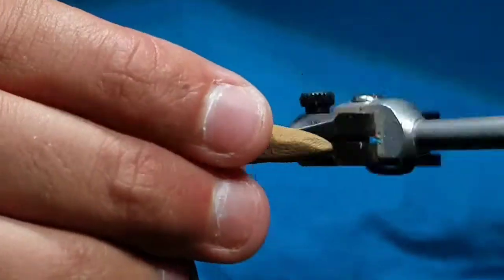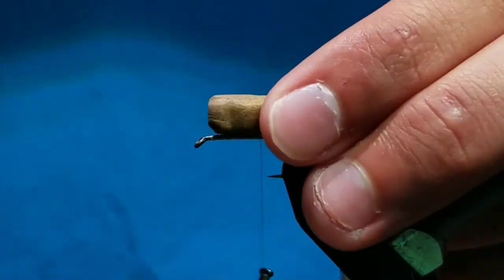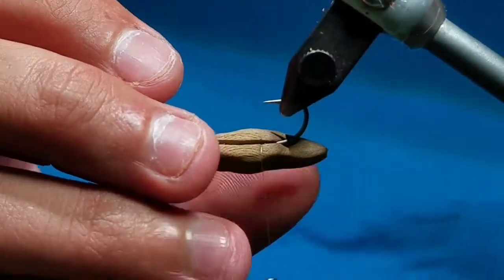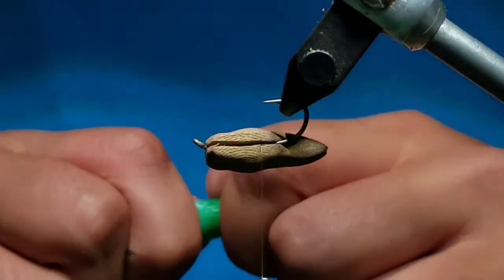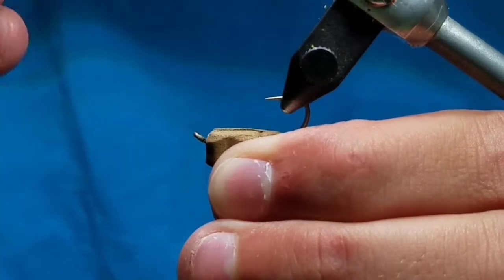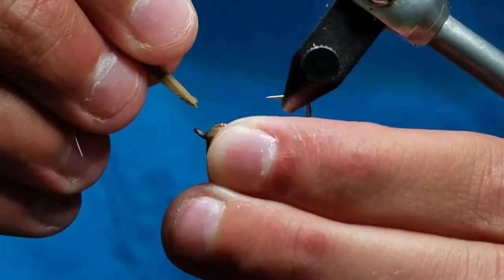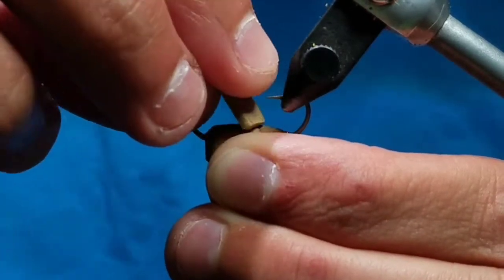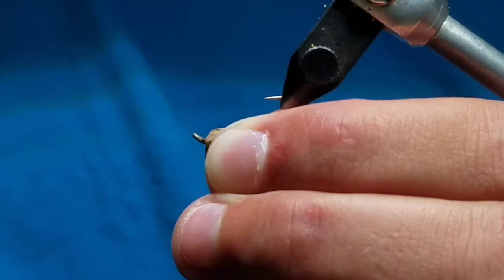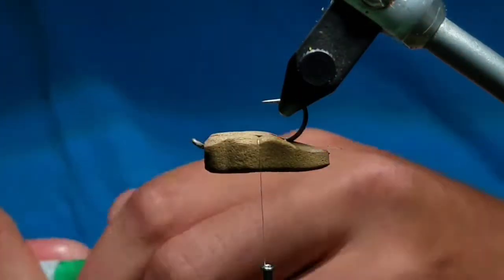Then slide your body on the hook to make sure it fits. Align your thread with the back of the abdomen, or in front of the hook point. Put the body back on with your thread below. Open up the crease and place a couple drops of super glue in there, then push the foam together and wipe the excess glue off. Hold it a little bit and let the glue set, then once it is set go ahead and put the glue away.